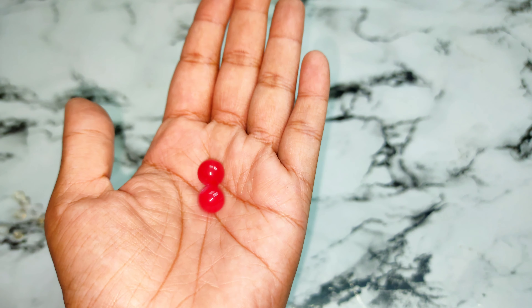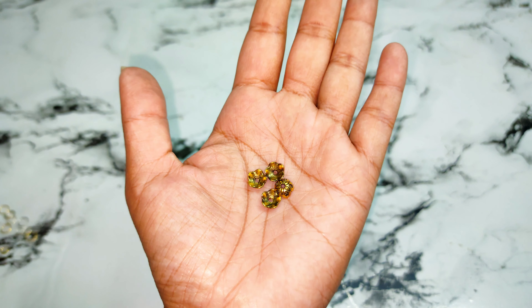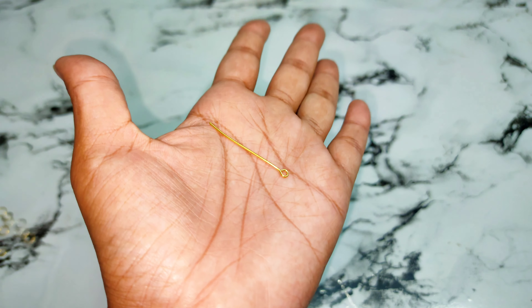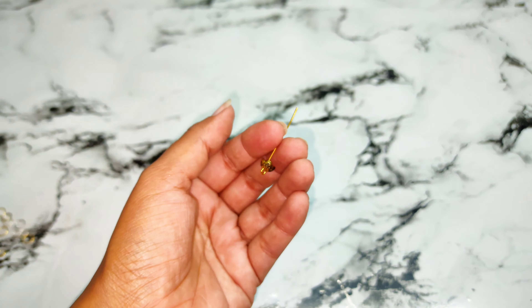For our second earrings, I have put glass balls here. And this is a bead cap. We are going to arrange them on an eye pin and make earrings, just like you are watching.